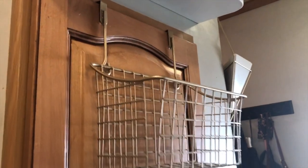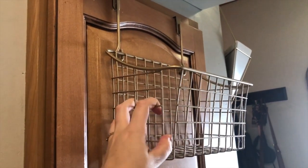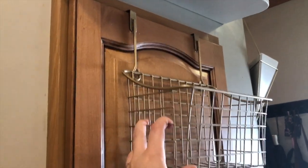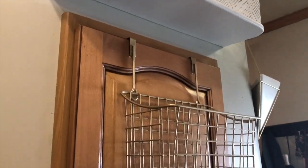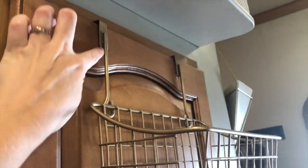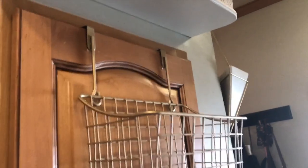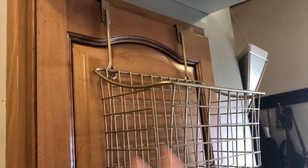One thing I use acrylic mounting tape for is this basket which I have put fruit in. Sometimes it slides around while the RV is moving, and one time half of it had completely fallen off the cabinet door by the time we reached our destination. So I put some acrylic mounting tape under each of these little pads, and that just holds the basket in place so it doesn't slide and doesn't bang at all.